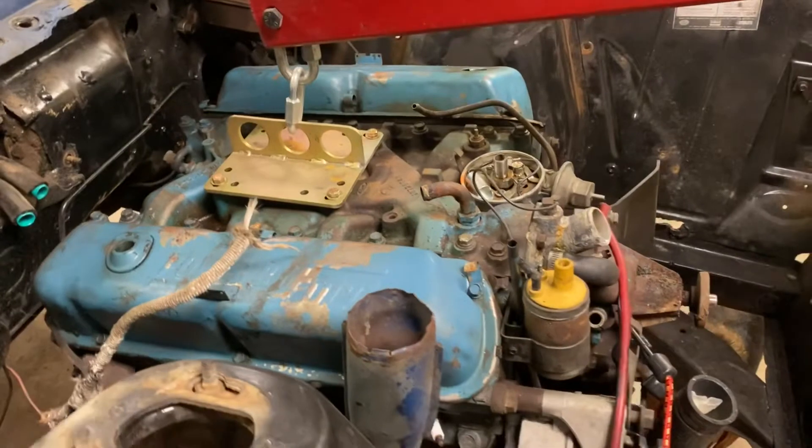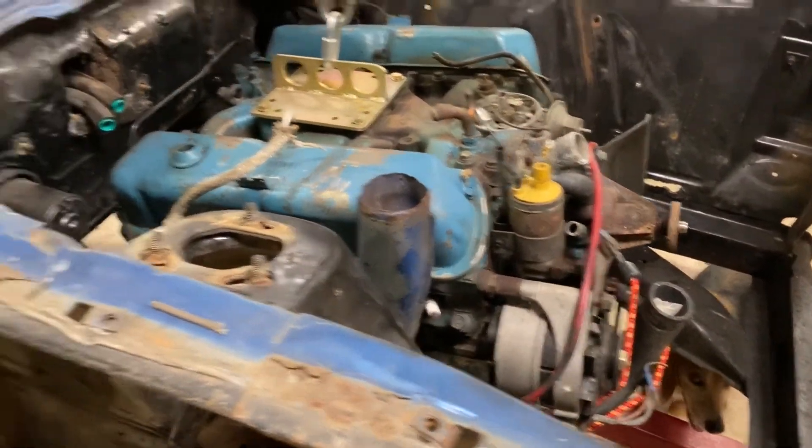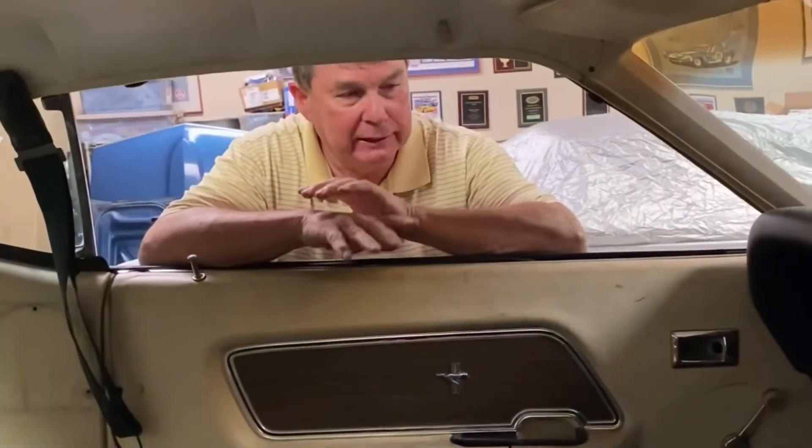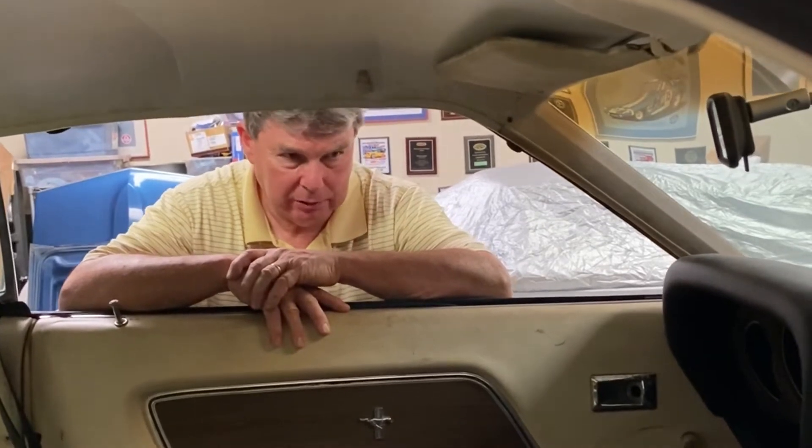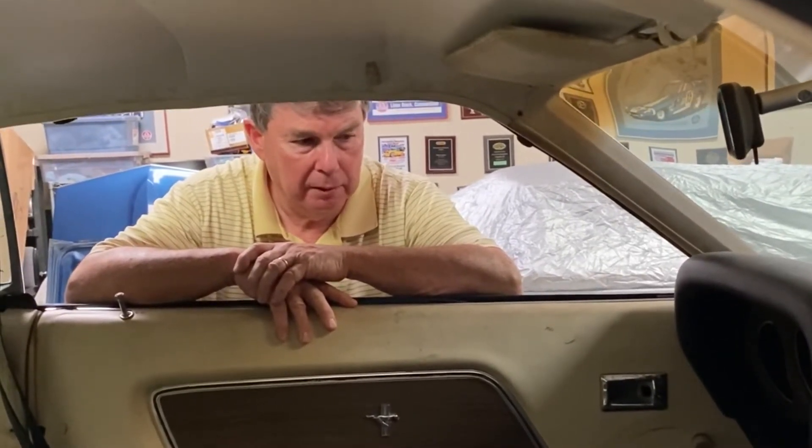The dash has a cover on it, so I'm sure the dash pad is gone. I disconnected the wiring from the front of the car to the dash harness. We'll be pulling the dash out — the dash pad is gone so that'll be discarded. Then I'll disconnect everything from behind the dash and remove it. We're lucky this is a bolt-in — 1969 was the first year they actually bolted one in; the other ones are welded in and that's a little more trouble.